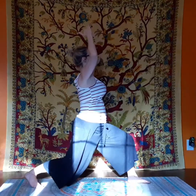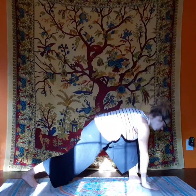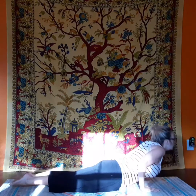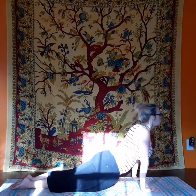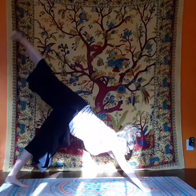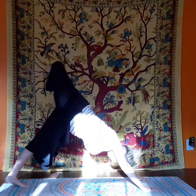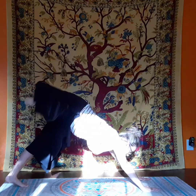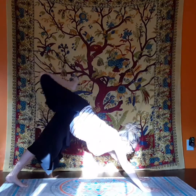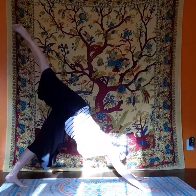Then we step back into lunge before we go to plank, and then chaturanga down to upward facing dog. Lower yourself back into downward dog. And we're going to do the opposite leg. One legged dog, bend our knees, and we do circles, opening those hips. You got this. It can feel like it's throwing you off balance when you're doing this, but just go at your own pace.